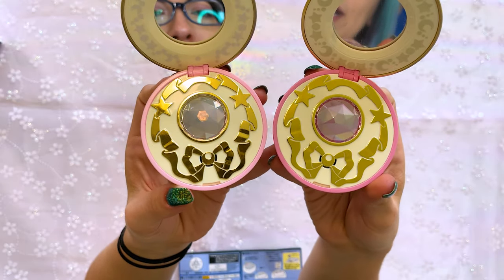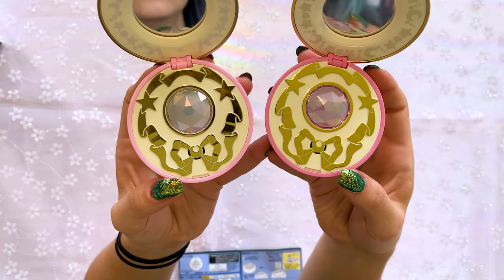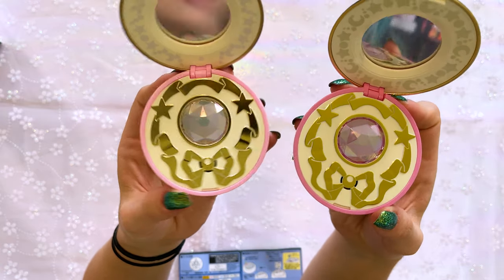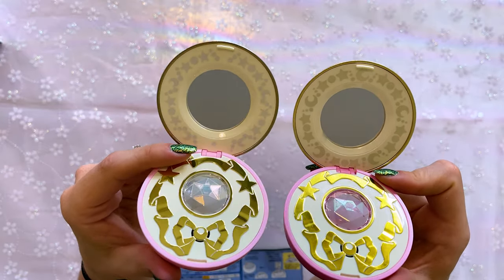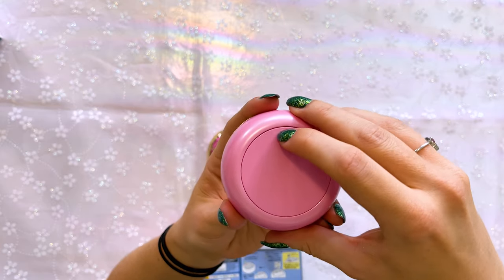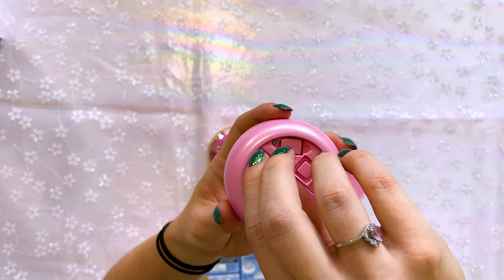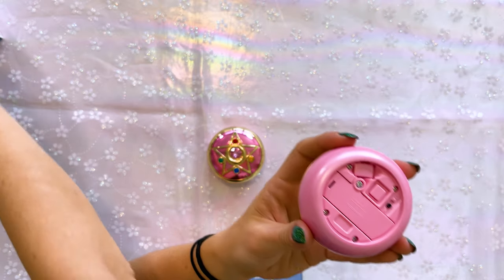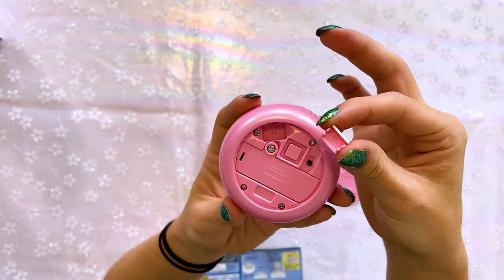Even the backs have changed colors — this one is a darker pink while the older one is a really light pink. The insides have changed too. On the older one we had a lighter gold foil print of the ribbon; the new one has a darker gold to it and more of a prismatic holographic sheen to the crystal in the center. The print around the edges of the mirror is also darker on the new one. There's a plastic sheet on the mirror, so you can take that off. Just like the old one, you press down on the crescent moon to open the back.